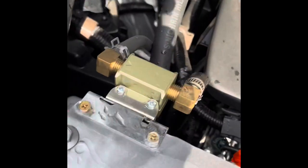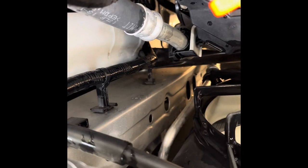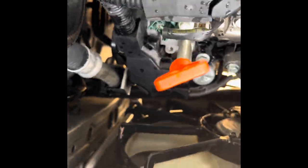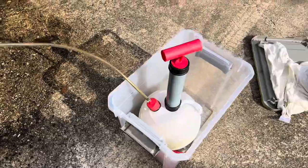The radiator's full, but I noticed that the recovery tank is not draining, so I'm going to have to suck that dry with my little hand suction pump.